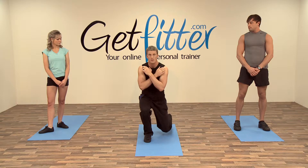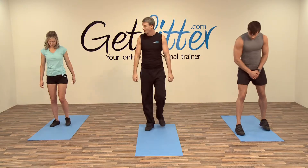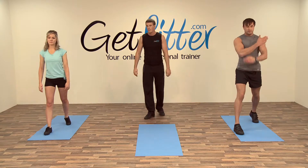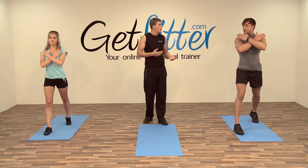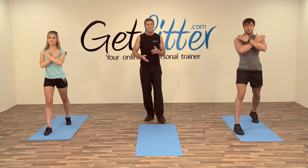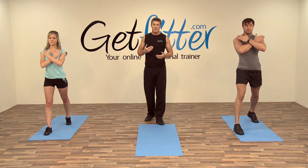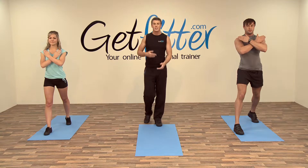Good knee alignment over the toes on the front knee. We're going to go for up to six each leg on this one. For those of you who don't quite get it, don't worry — just try and land on an even number. Try not to do five on one side before the other, or else we'll have a slight symmetry issue.